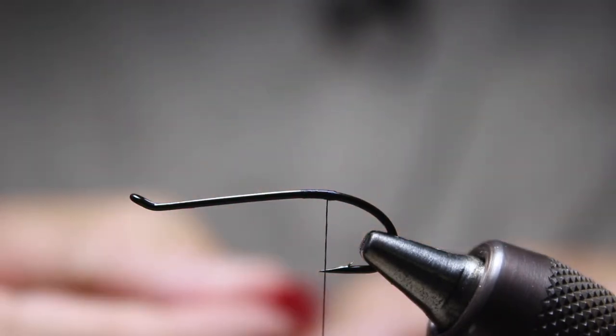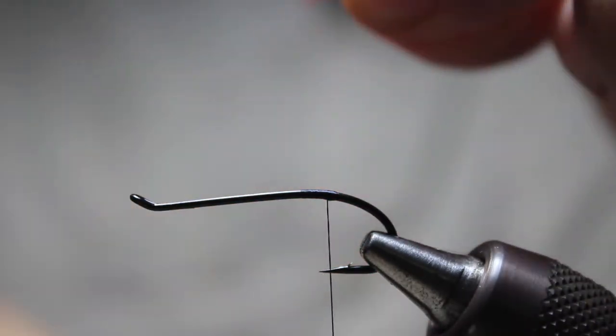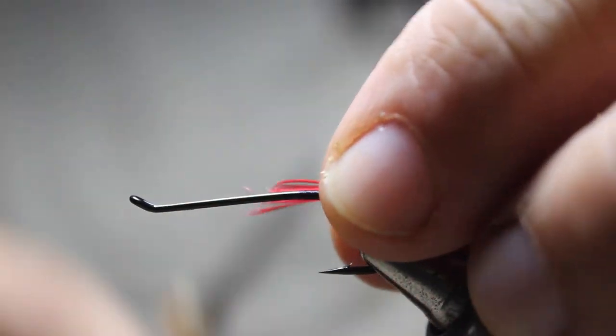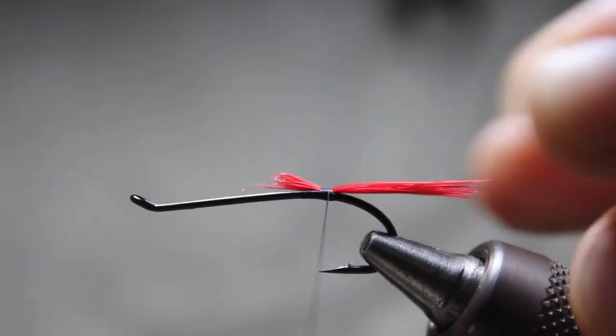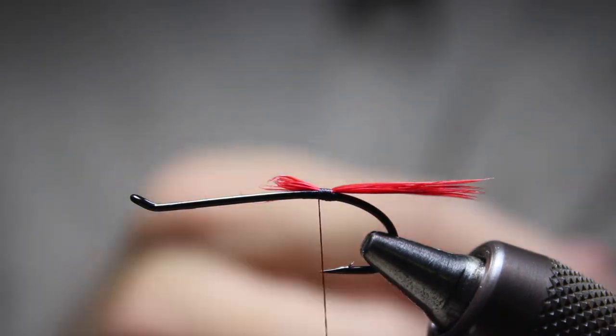Any red material for the tail will work. I'm going to strip off a little bit here and tie that in. The tail length — you can see it's not quite the body length, not quite half the body length, but somewhere in that area. Tie that in.